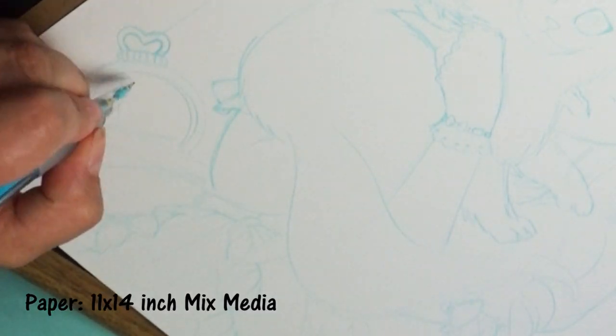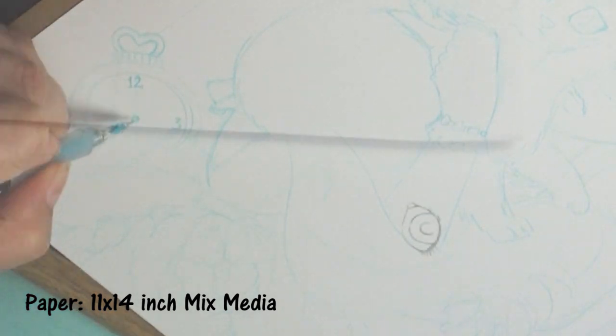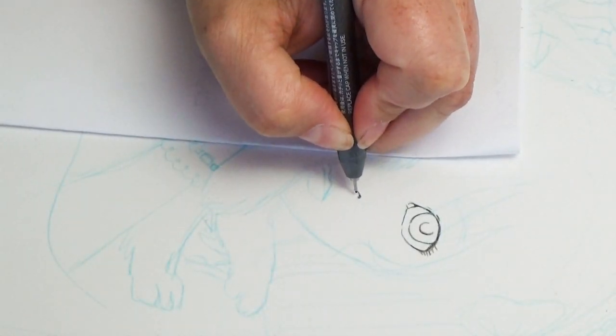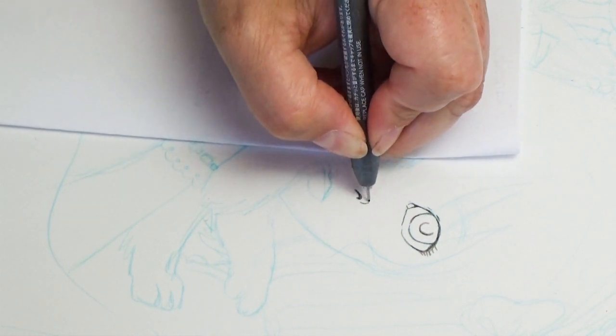I really enjoy mixed media paper because it can handle lots of different types of art. You can use it for Copic markers, color pencils, crayons, paints — a lot of different things.